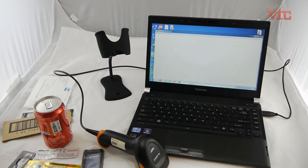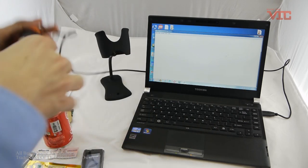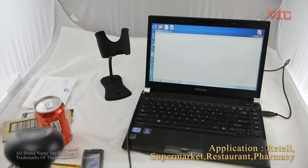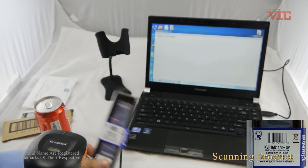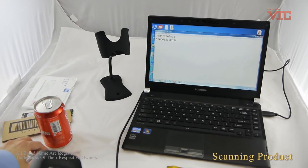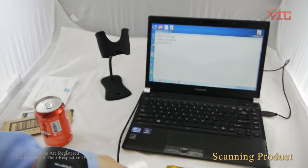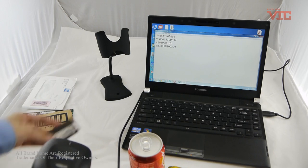Hello, we are VIC Computer. Today we will show you the Gordas 220 laser scanner performance. It's suitable for any retail industry, scanning any product — even bigger or smaller barcodes, or a bad quality barcode.